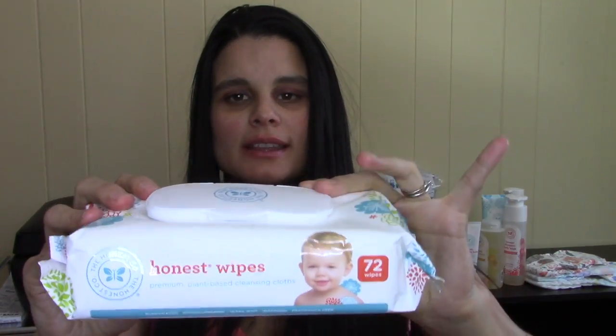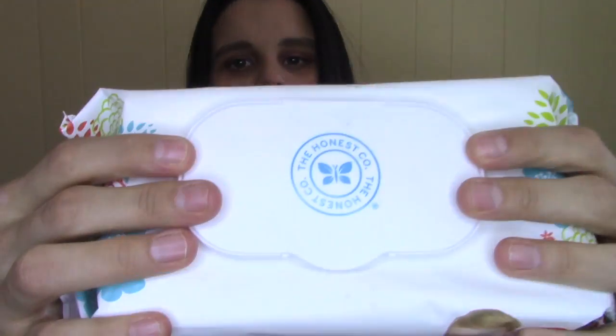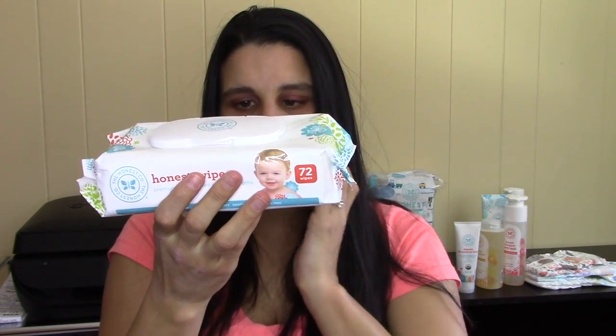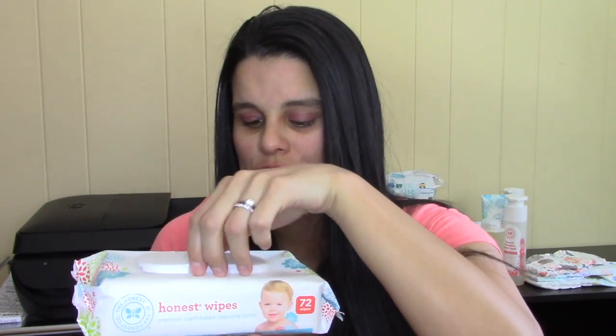Next are the Honest Baby Wipes. The packaging is really nice — thick, with a pop top and a cute design. Each pack comes with 72 wipes. They are plant-based, hypoallergenic, biodegradable, pure and gentle, and medical-grade cloth. I personally don't like these wipes, but my husband is obsessed with them — he says they're the best, smell great, clean the best, and are thick.